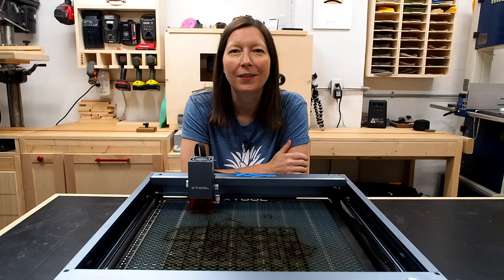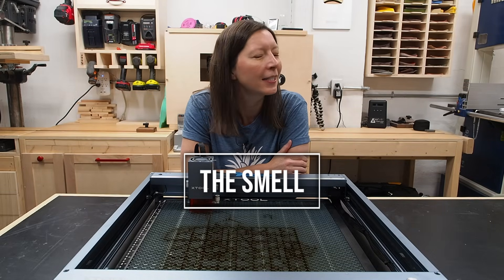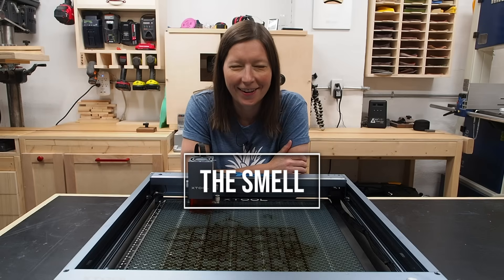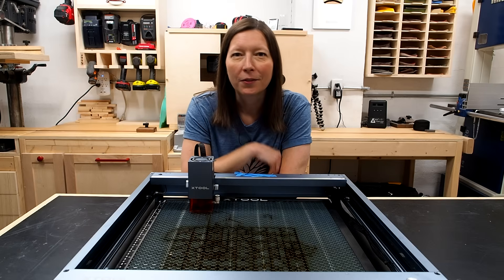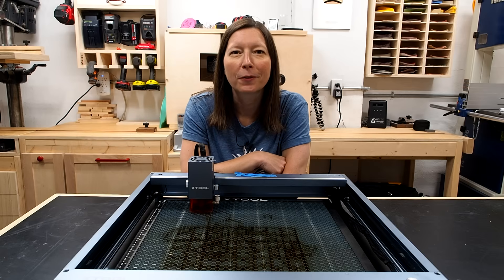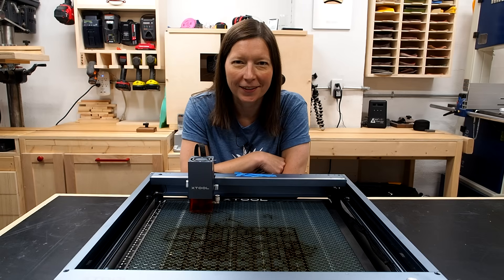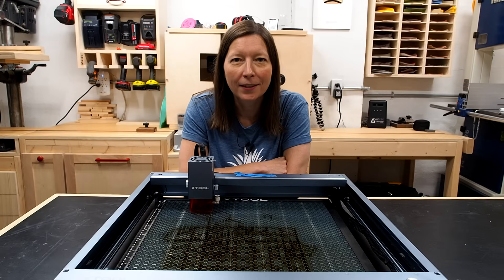The first and most important thing you need to know about lasers is that they smell — and I mean stink. You cannot use this laser or any laser in your basement or your office or in your house whatsoever without having some sort of enclosure and some sort of exhaust. It's just not possible.